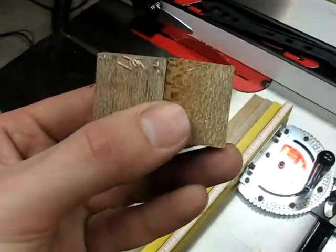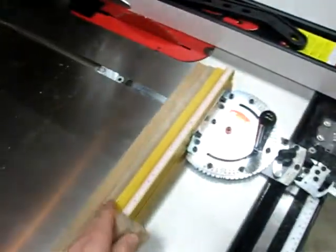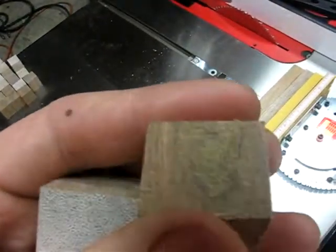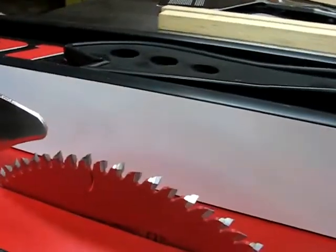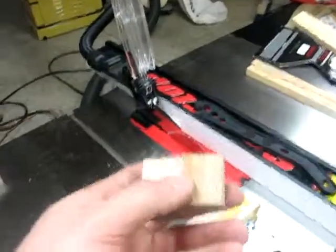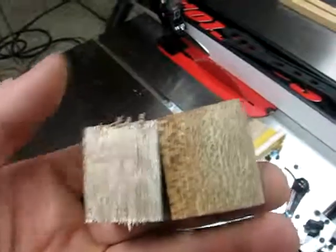One little addendum here to my last video — you can see two blocks here. This one is cut with the Forrest Woodworker II and you can see tear-out from using it on this miter gauge. Then this block over here is absolutely amazing — no tear-out on the crosscut. It was cut with the Freud 80-tooth MDF blade with the alternating grind. Obviously one's a combination blade so you wouldn't use it for ripping, but pretty impressed — absolutely no tear-out whatsoever.